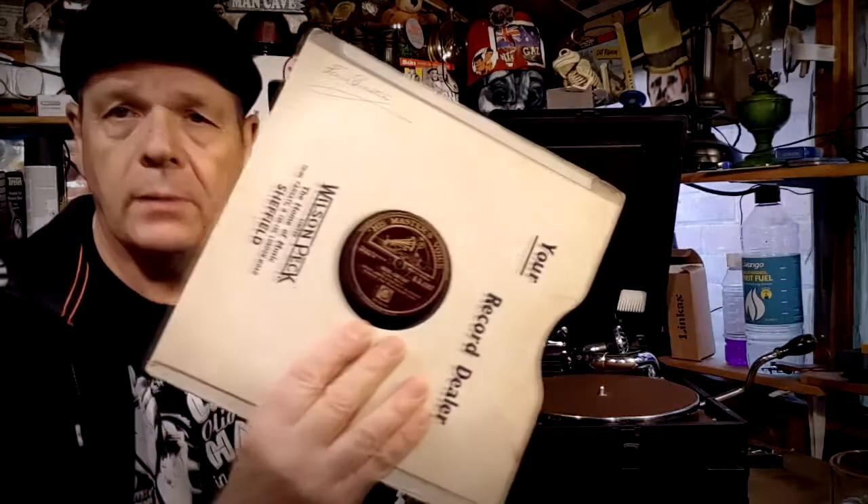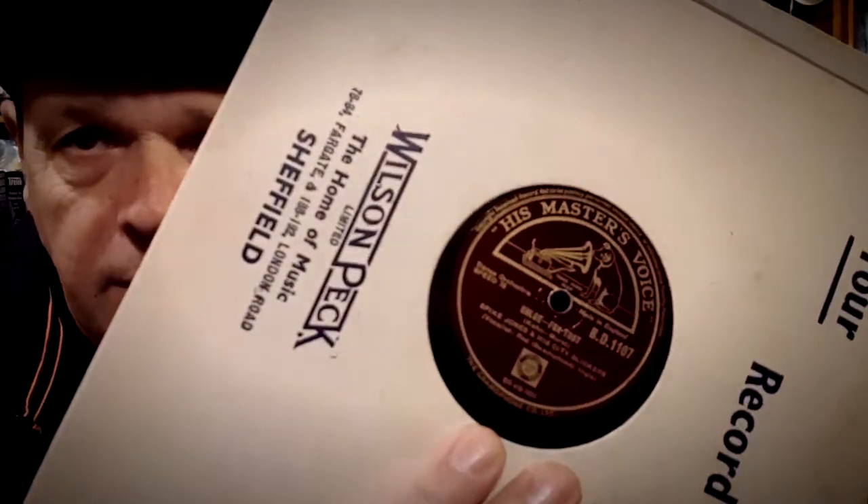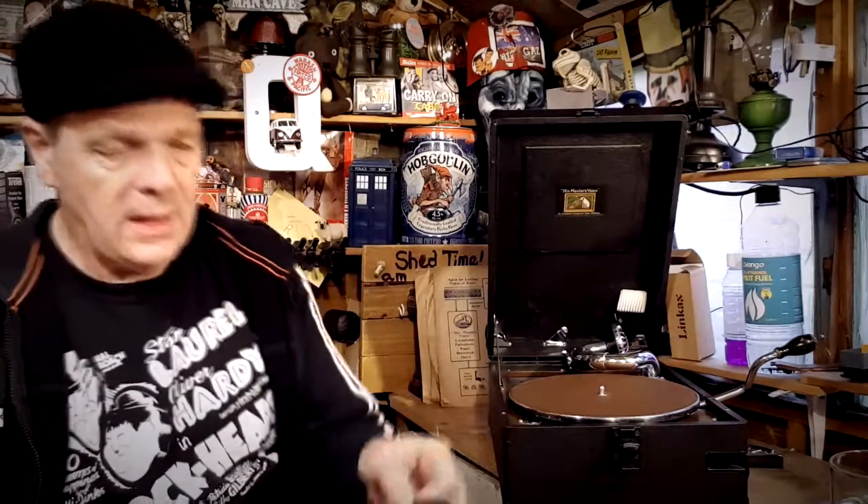This one here on HMV is 'Cocktails for Two' by Spike Jones and his City Slickers — that's a comedy fun track, isn't it! And on the other side it is 'Chloe,' I believe. Cocktails for Two by Spike Jones and his City Slickers — look at that, it's not in bad nick. I was really pleased with that.